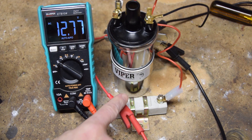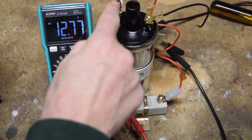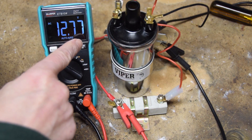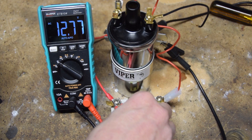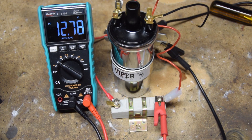You can see that we've got 12 volts going into this side of the ballast resistor. The other side is connected to the positive side of the coil. You can see on the multimeter we're reading 12.77 volts. But what if I was to connect the multimeter to the other side of the ballast resistor? You'd expect to see about 6 volts, but no — it's still 12.77.